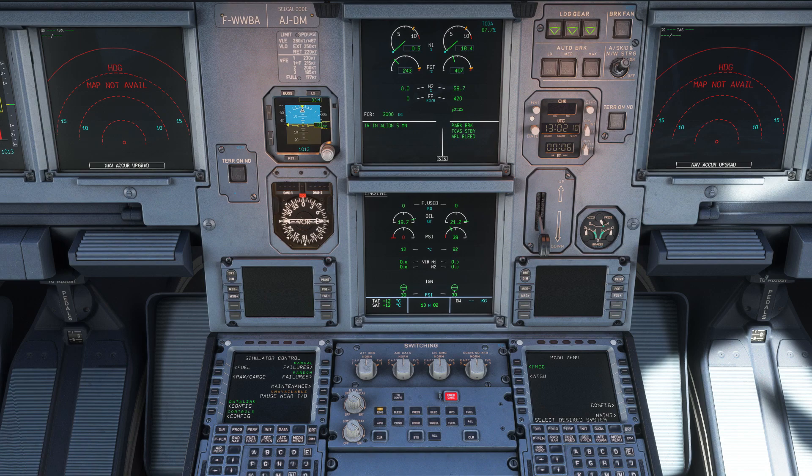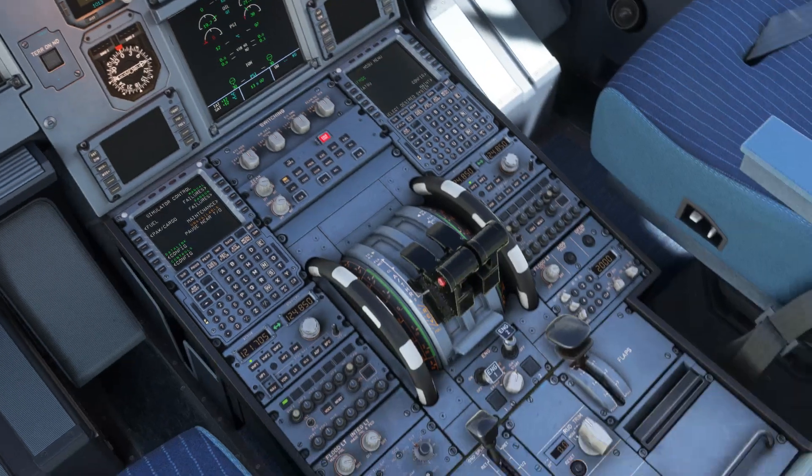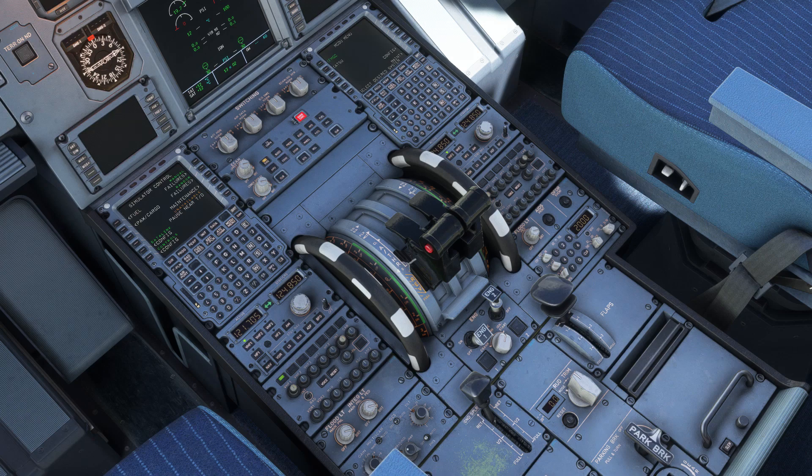When it's ready, you'll hear a click shortly followed by an available message on the ECAM. At that point, head back down to the pedestal and flick on the engine number one switch.